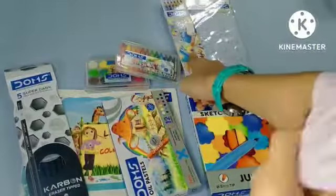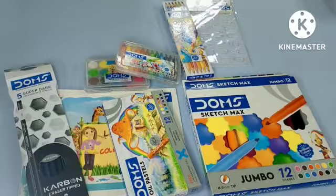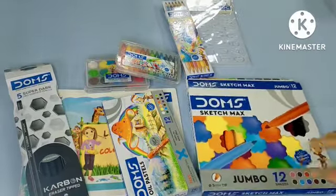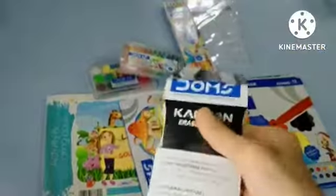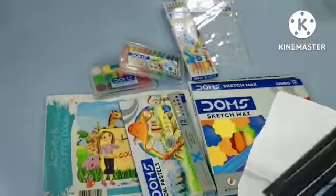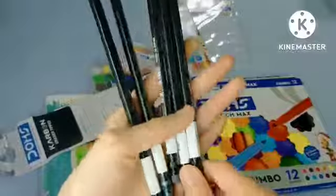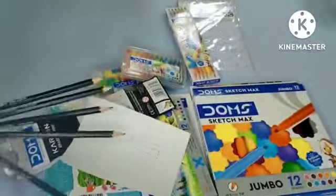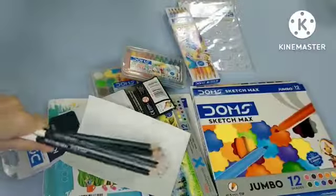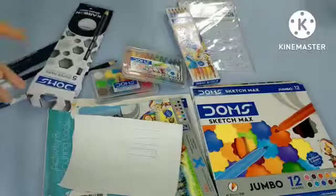It has shading pencils, coloring books, oil pastels, wax crayons, stencils, sketch pens, and watercolors. Let's start with the shading pencils. These are the Domes shading pencils — they claim it's super dark, but I find all of them are HB2. Let me try them — they all work the same and they're not super dark. So I thought they'd be real shading pencils, but these are just normal pencils.